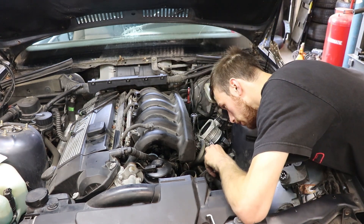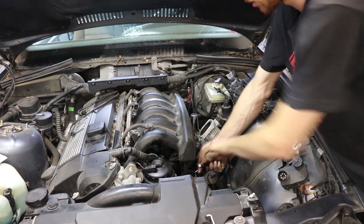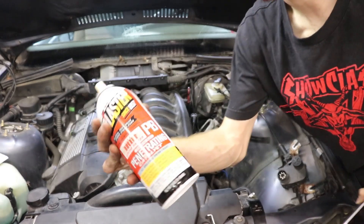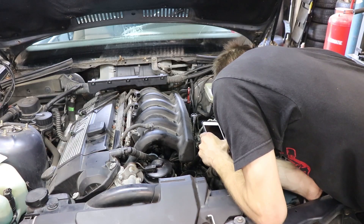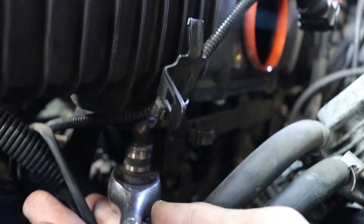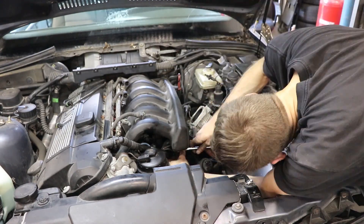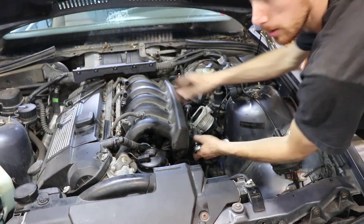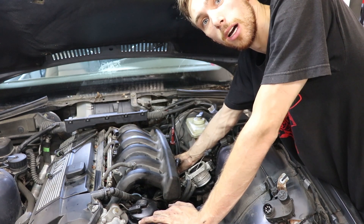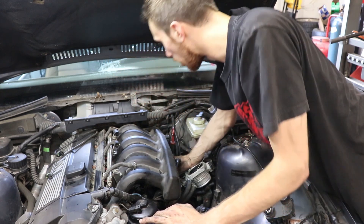The next step is there are two 13 millimeters that hold the two brackets onto the manifold. I can see one so far, so I'm going to take that one off first — nice and rusty. Here's your best friend on an old car like this — penetrating oil. I'm going to grab this from the top. I got that bottom one off and I'm working on the other one. I had to take the dipstick bolt out to get to it, and I think that's all the stuff while holding that in place.